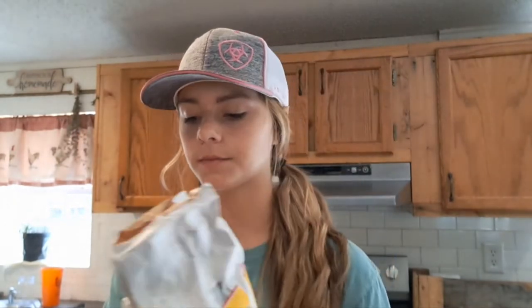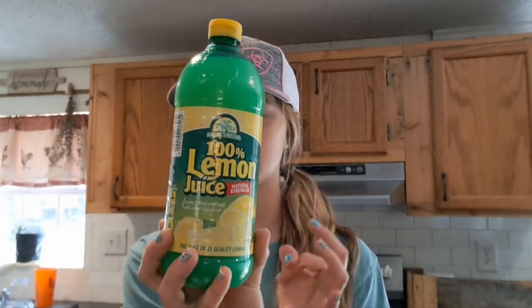The first ingredient is sugar, or whatever sweetener you like to use. If you're using pure sweetener, which we usually use, do half of what I'm going to tell you. For regular pure sugar, you will need three-fourths cup. Then you're going to need lemon juice — try to make it pure lemon juice — and you need one-fourth tablespoon of that.